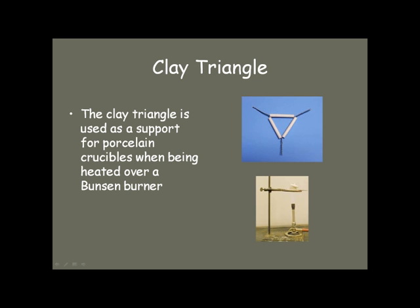If you're going to heat something very, very hot — like a crucible — then you would use what's called a clay triangle, and that's what you use to heat the crucible over your Bunsen burner. Notice in the picture that the lid of the crucible is slightly ajar, which allows the gases to escape from whatever is being heated.